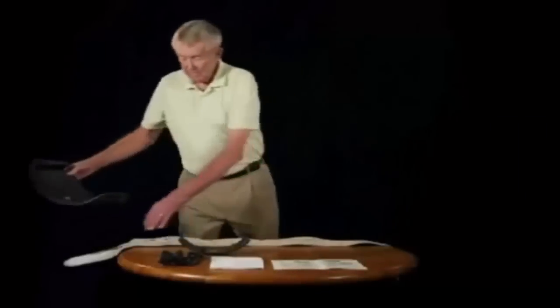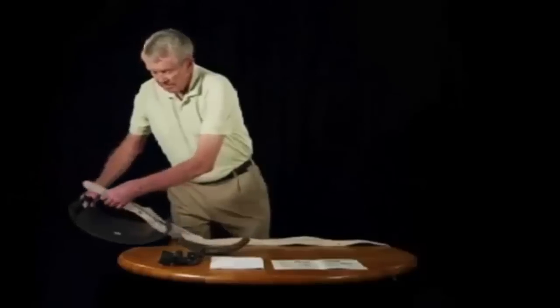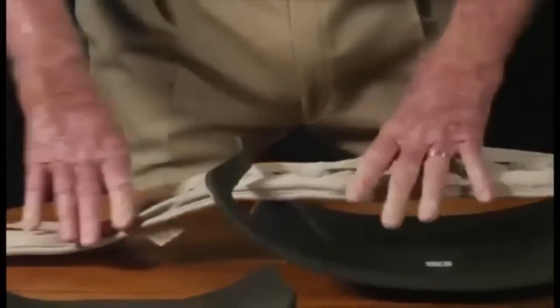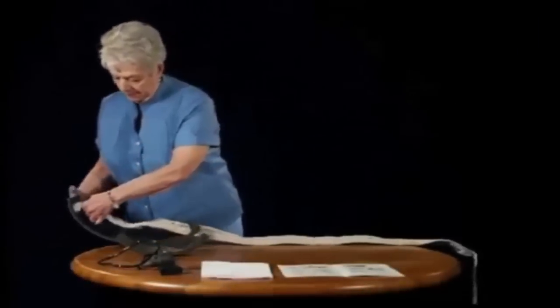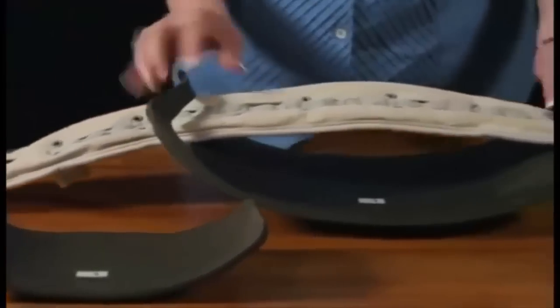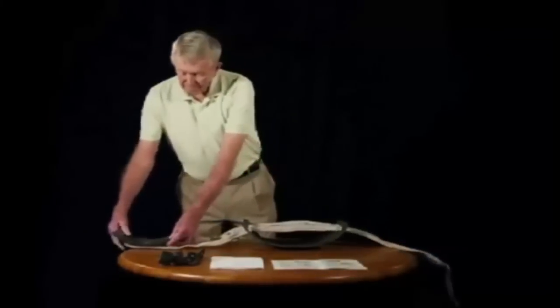To use the back panel, just thread the Back Traction Belt through the panel, then insert the front panel. Next, add the front panel by attaching it to the Velcro strap on the belt.